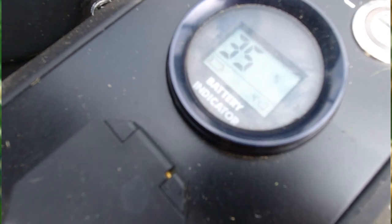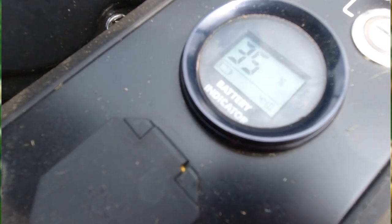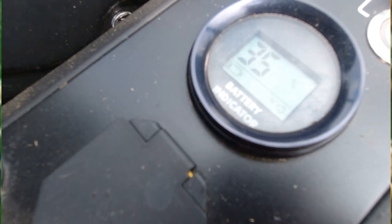I finished the front and the one side, and it's down to 35%. What you will experience is when it goes from 100% down to 50%, that goes fairly quickly. Then after 50% it goes pretty slow. Let's see if we can get the rest of this lawn mowed today.